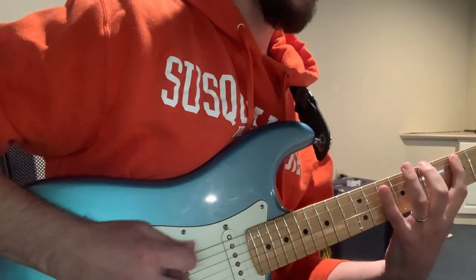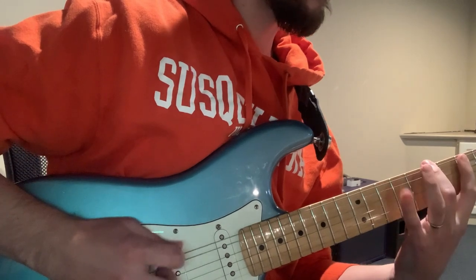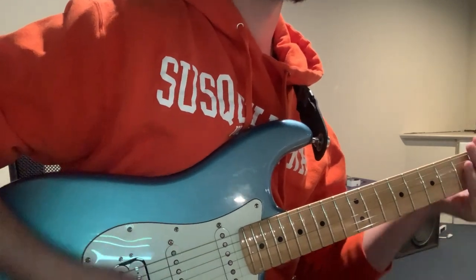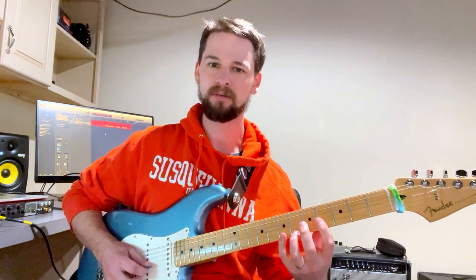You gotta do it with hybrid picking. I think he uses it for Sled Ride 2, and he uses it in Redeem Team in a really interesting way, where he's doing triplets — picking a note, tapping a note, and then plucking that same low note.